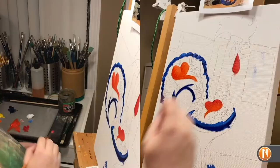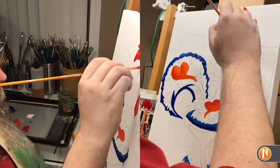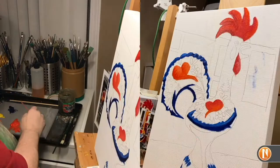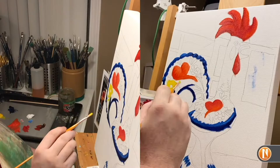Starting by filling in some areas with the phthalo blue, then I use a little bit of titanium white to accent the blue. Quickly jumping into the reds, I'm using a light cadmium red as well as a dark cadmium red to get different tones. I'm also adding just the slightest bit of white to get a light pinkish color, but I tried very hard not to add enough to really take it to the pink level.